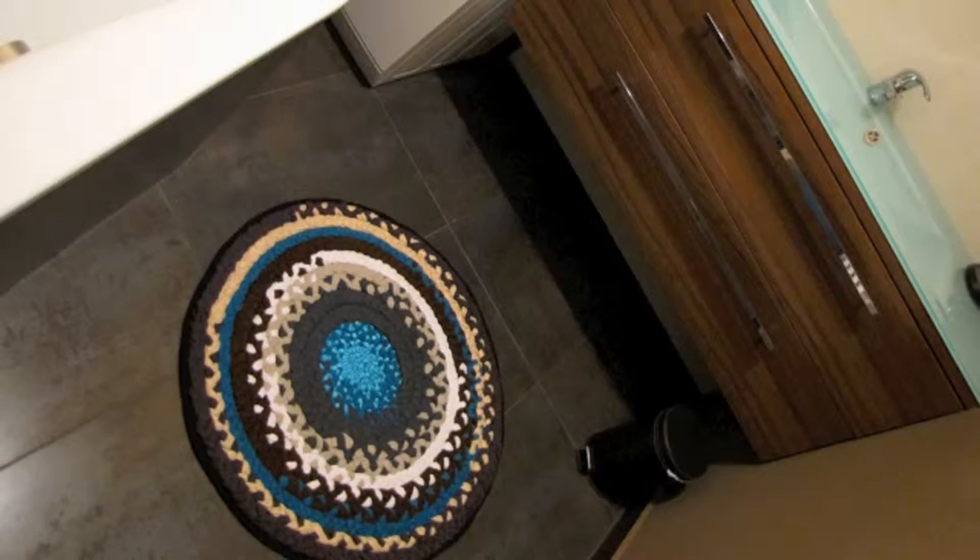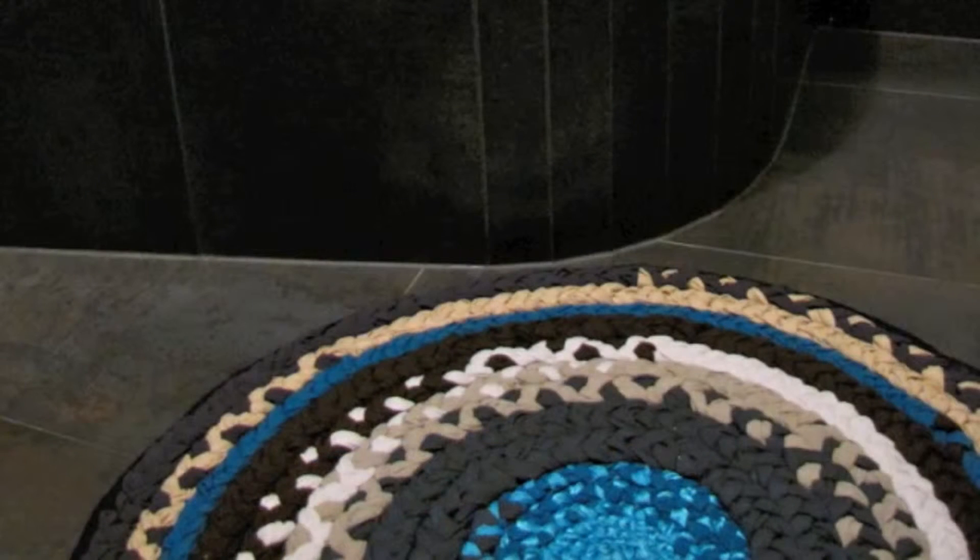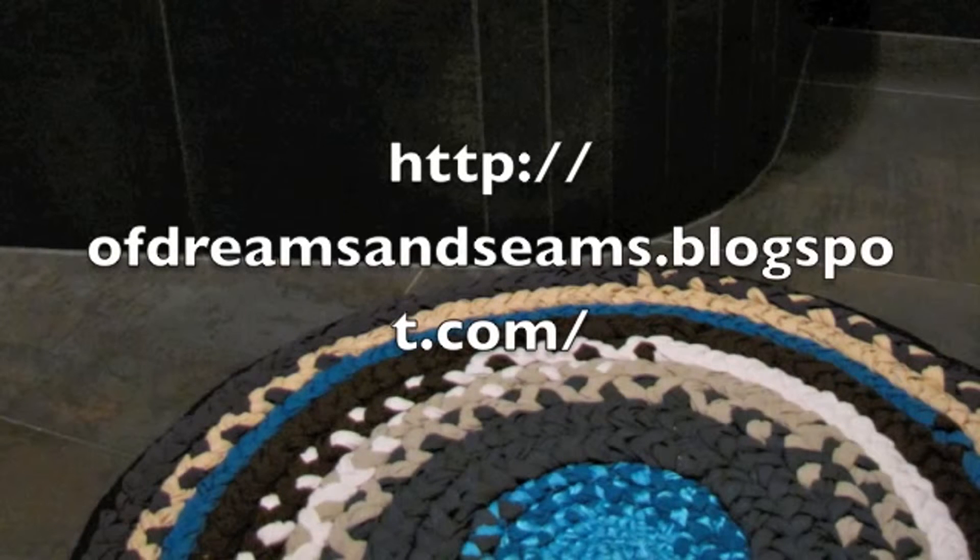Here you see it in my bathroom. My bathroom is really small so it's very difficult to take pictures, but it's a perfect color match. If you would like to see some more pictures of this how-to, I would love to have you come over to my blog, Dreams and Seams, and there you can also see what else I'm up to. Bye bye!